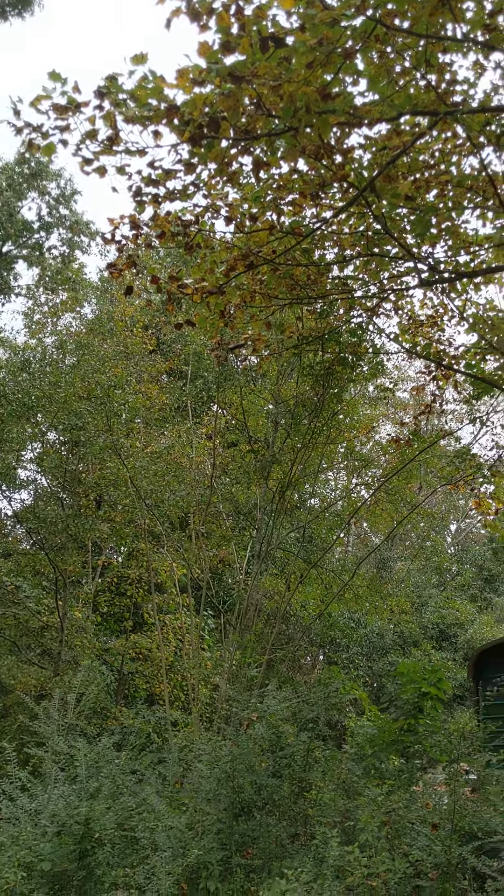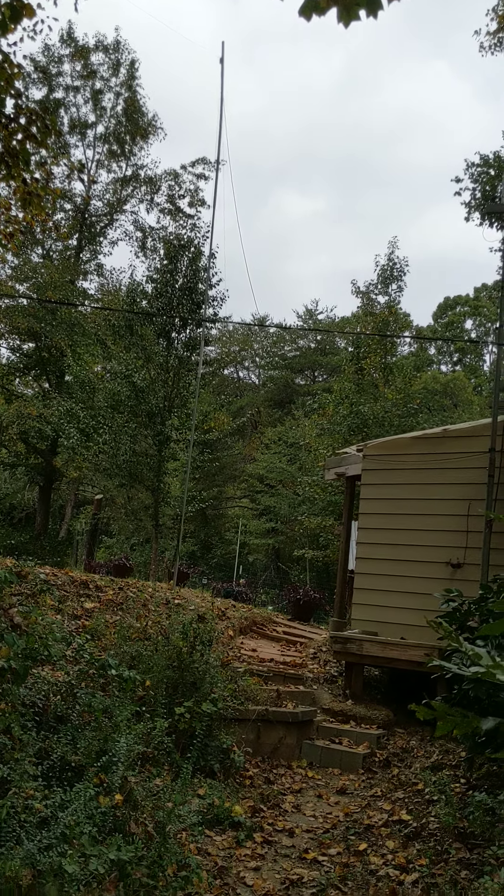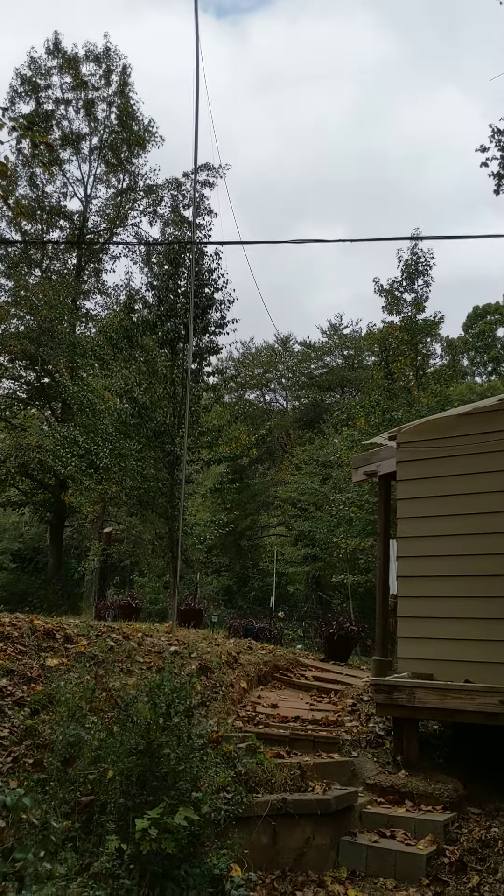The mast is still strong. These dipole wires seem to act sort of as guidelines, or at least counteracting each other. You may be able to see the feed line as it drops in — trying to adjust brightness. I can see it a little bit. It's still working fine after two years. Hasn't fallen over. Hasn't even really flexed that much. It's doing good.